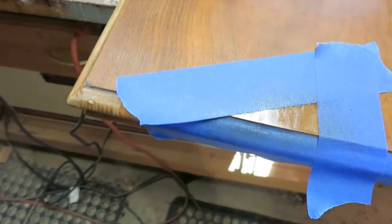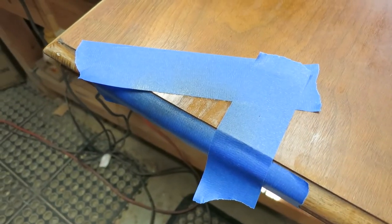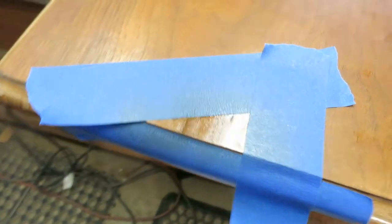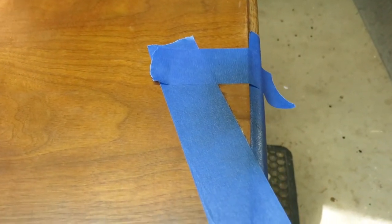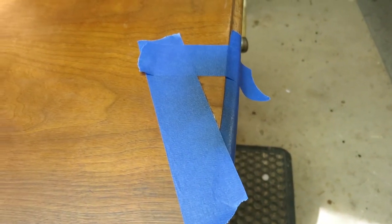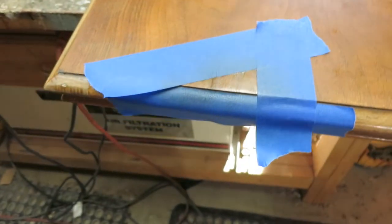You can see immediately that changed the color, and I think that's enough color. Look at how that matches — almost perfect. Let that dry for a couple of minutes and I'll do the same thing with a little shellac, and that will be done.